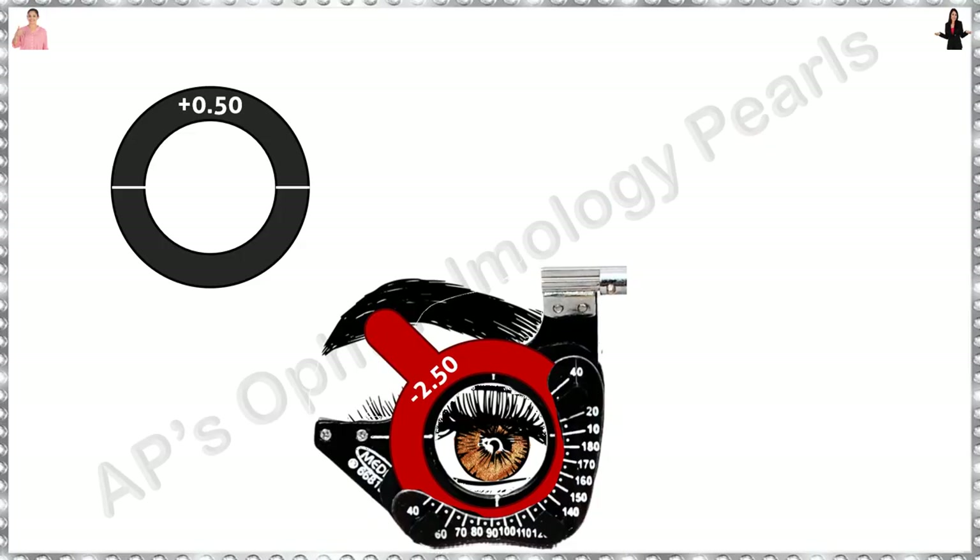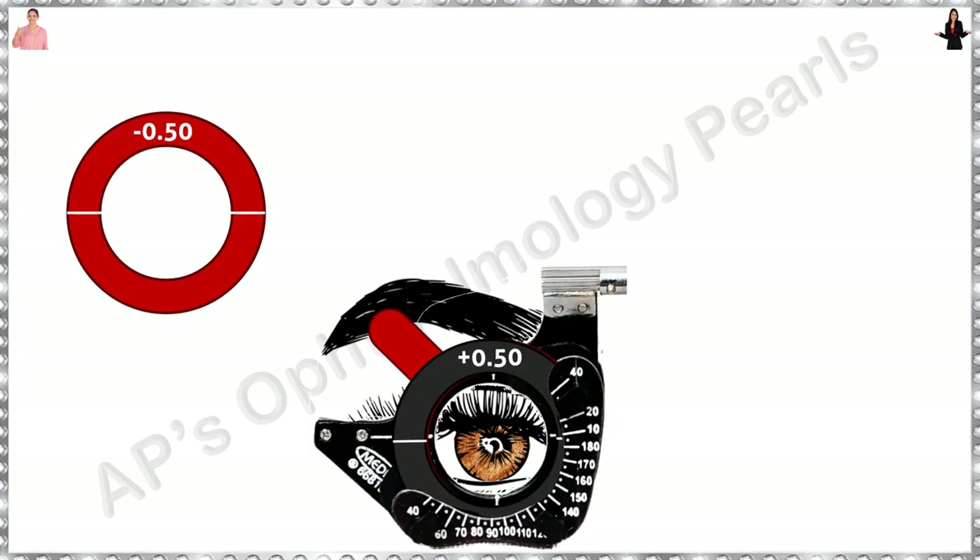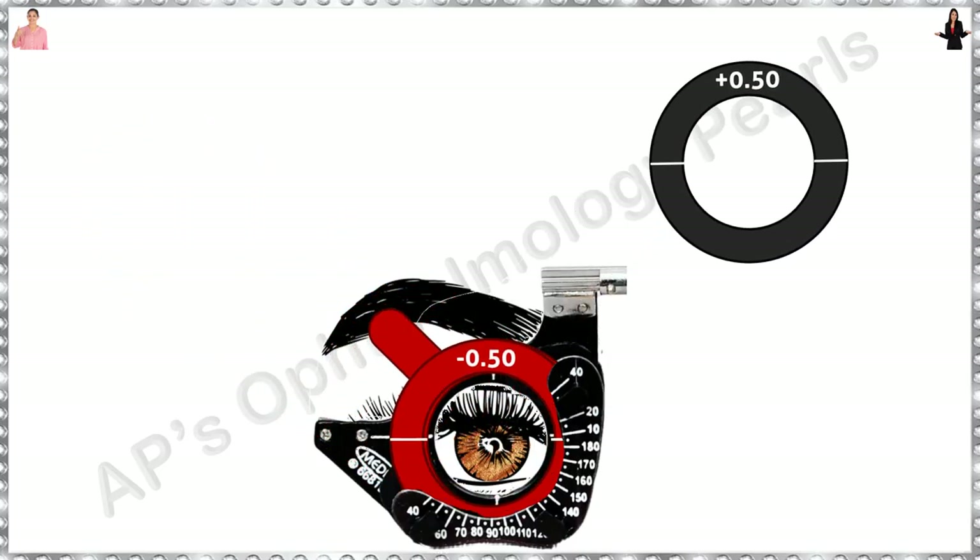Do you remember the stage when we first added a cylinder? What if neither of the two axis choices were accepted by the patient? In such cases, try with a minus 0.5 diopter cylinder in one or other meridian, and then use the principles described earlier to refine both sphere and cylinder. If neither plus nor minus 0.5 is accepted, you may try a slightly higher cylinder using the same principles.